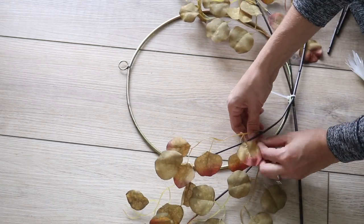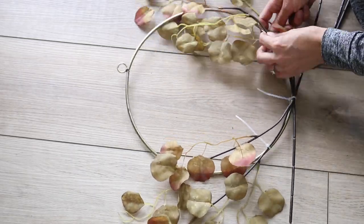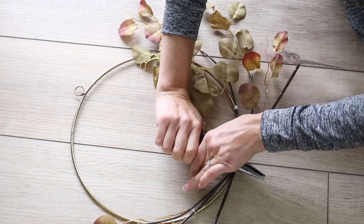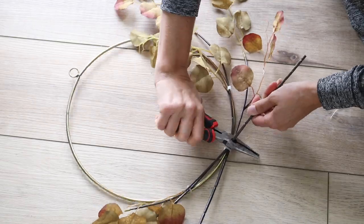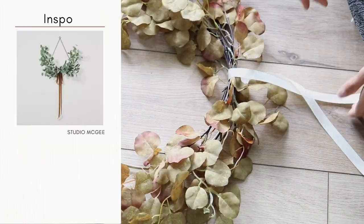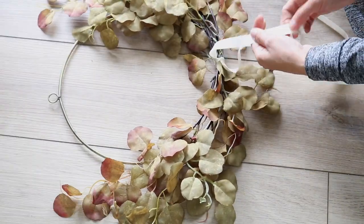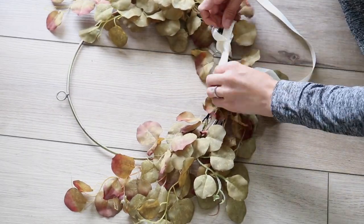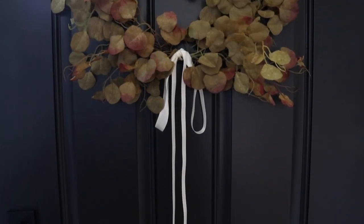I can use this wire wreath form over and over again simply by snipping the zip ties off and starting from scratch. It works a lot faster and you can get exactly the position you want, and these hold really well. So I think overall using zip ties over adhesive is definitely the way to go. After I get the first round of that horseshoe shape, I just snip off the excess and you can layer as many as you want. I also picked up this ribbon at the Dollar Tree in a nice neutral color, tied it in a simple slouchy bow, and I think this looks so seasonal and pretty for fall.